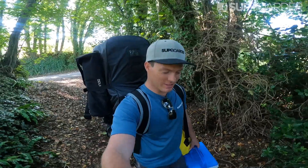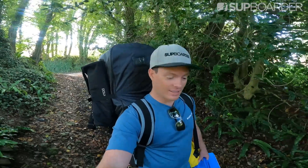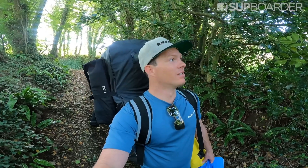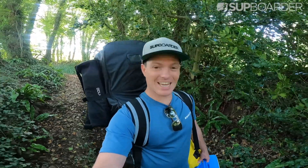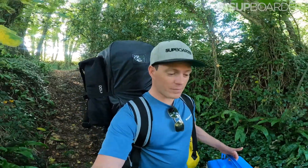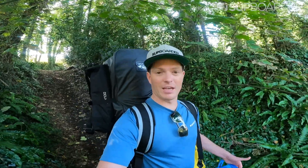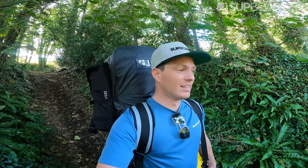Hello and welcome to this SUP Boarder review. In this video we are reviewing the Thurzo Max Multipurpose SUP. Thurzo say this is the SUV of SUPs, so I'm really keen to test it out. We're heading down to the water's edge to test this board in person on the water, going through all the stages of setting up the board and how it feels. As always, we'll give you the pros, cons, value for money at the end, and sum it up with who this board is going to suit.